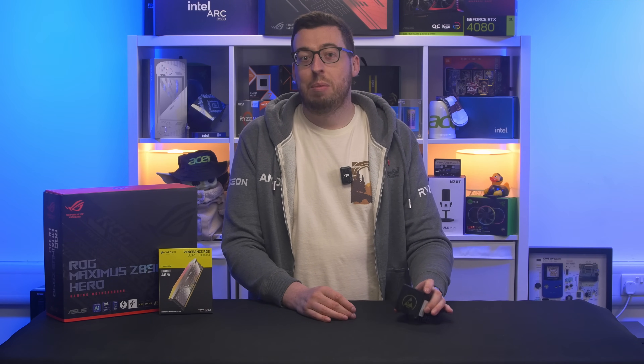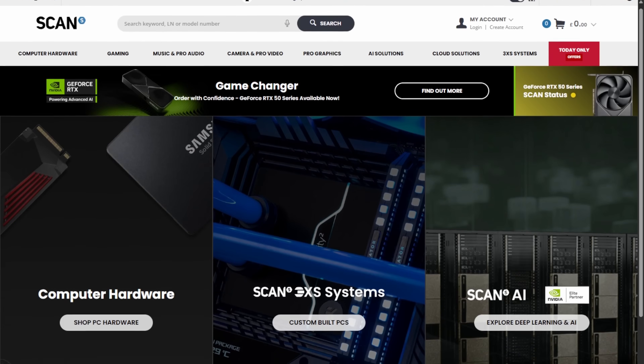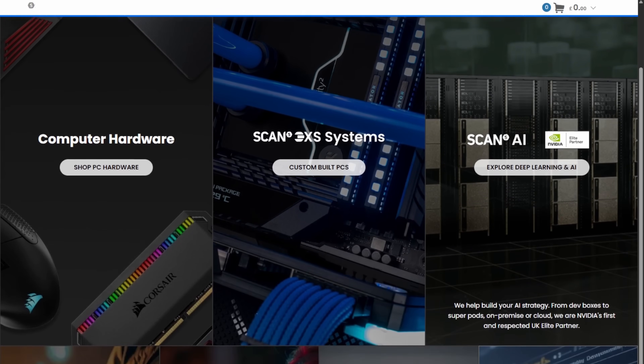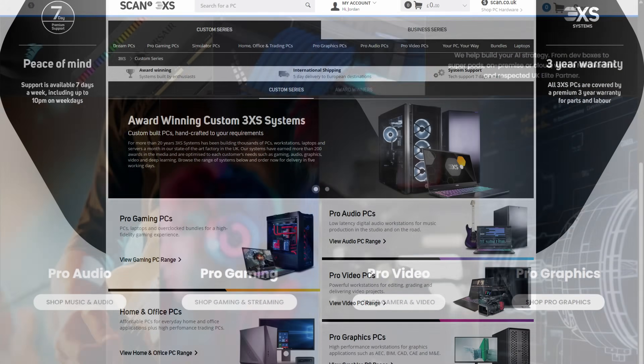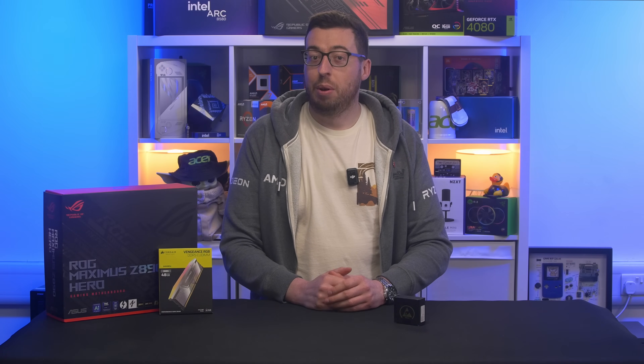Now the 285K we're using here was kindly sent by Scan Computers UK, a UK retailer that sells everything from PC components and pre-built 3XS systems to pro audio-video gear and even musical instruments. We'll leave their links down below and a big thank you for sending out the components.